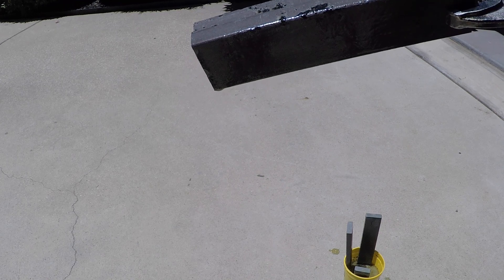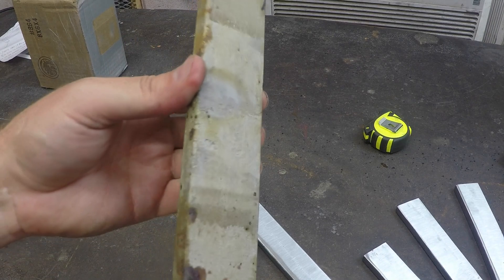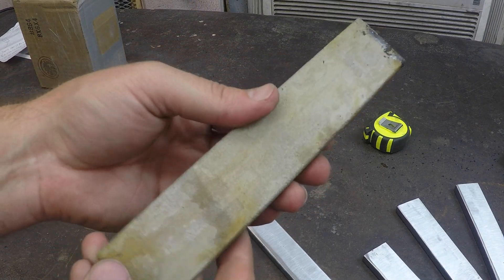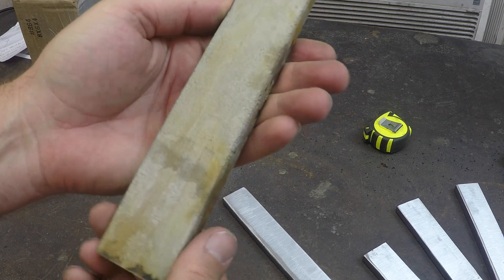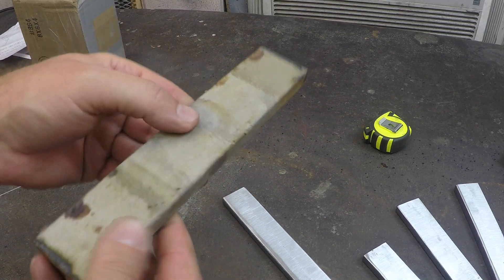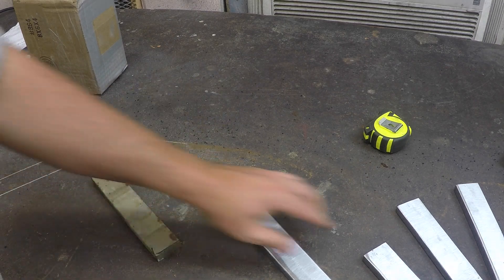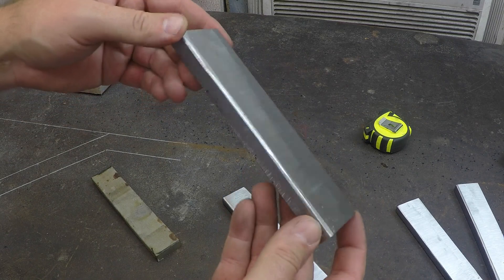Here's what it looks like fresh out of the muriatic acid bath — did a really nice job cleaning up the mill scale and the rust as well. And here's what they look like after some 220-grit on the belt sander.